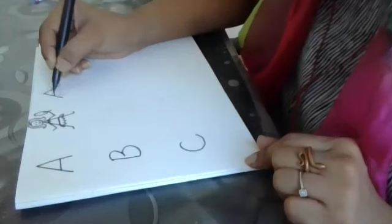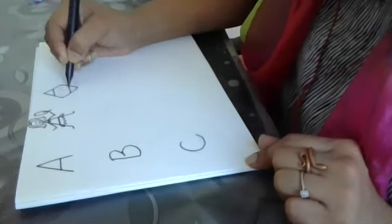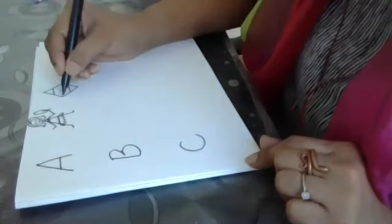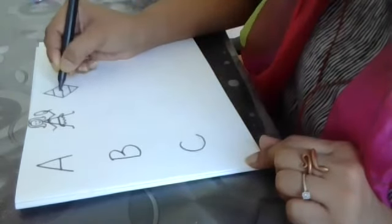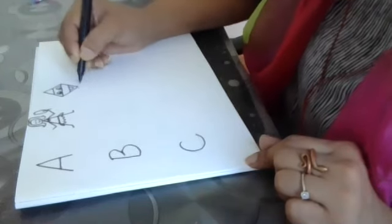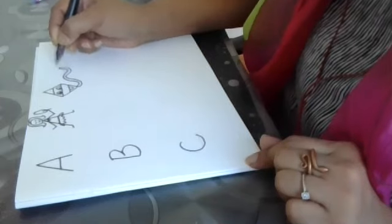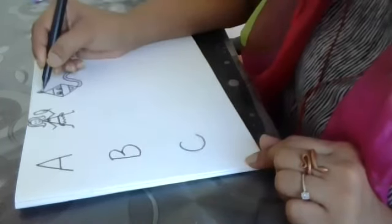With A, again, another A. Now you'll draw a mirror image of this A below. Join it. Now can you guess what it is I'm doing? There you go. And some tuft of hair. That's a kite.